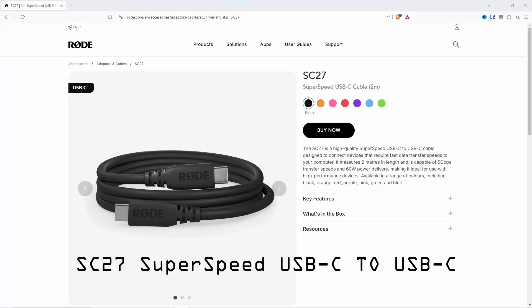Hank here, and this time I want to talk about recording to an SSD drive on the Rodecaster Video. All you're going to need for this is an SSD drive — link in the description to the one I chose — and a USB-C to USB-C cable.